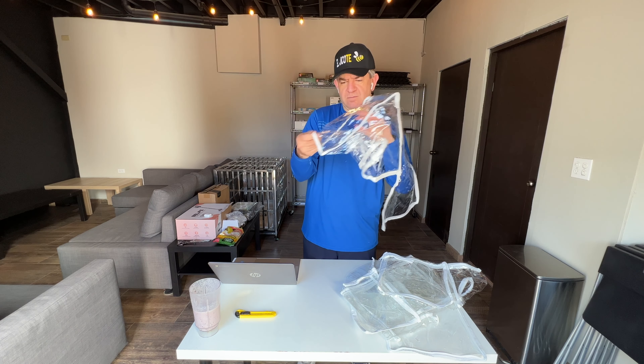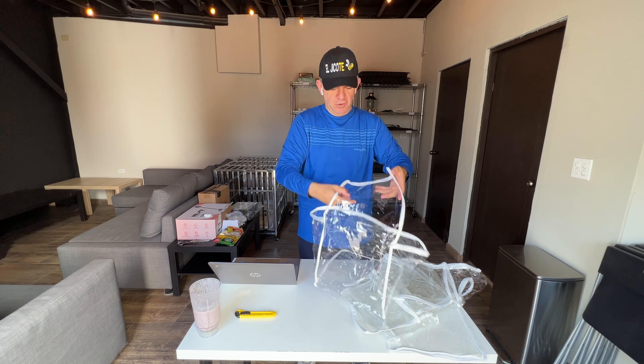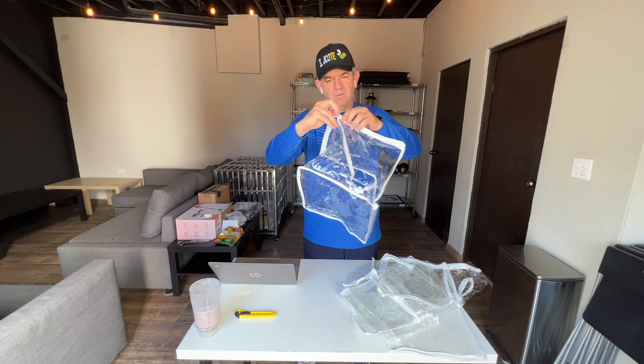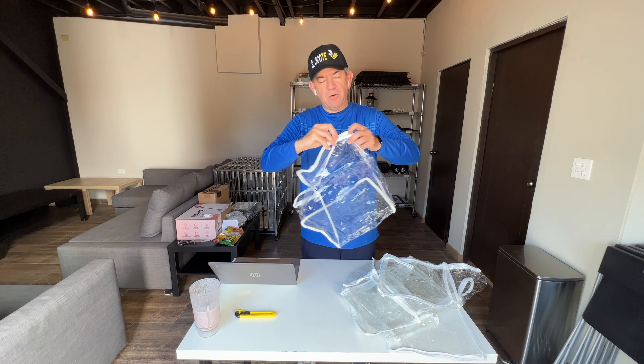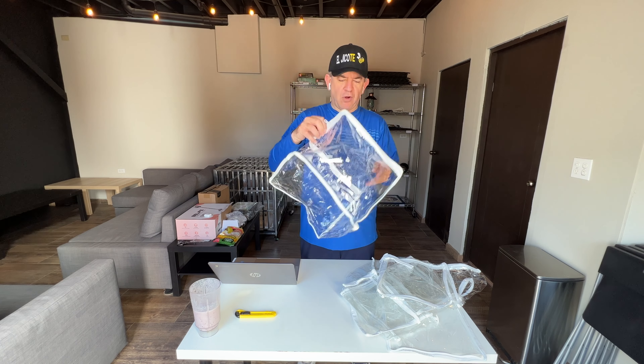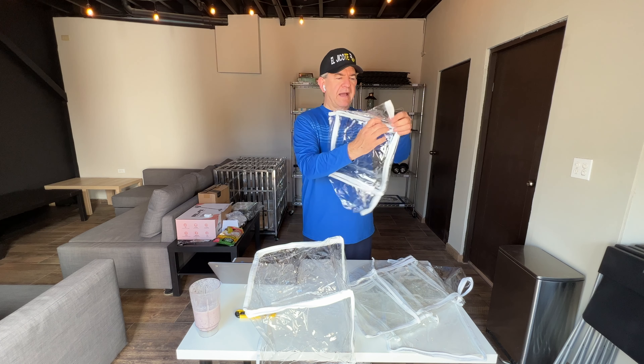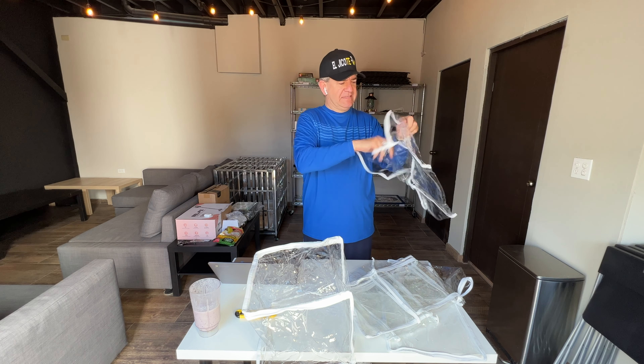They have a cube-like shape, each of them. We want to use them because our son is traveling abroad and he's going to use these bags to pack his stuff.